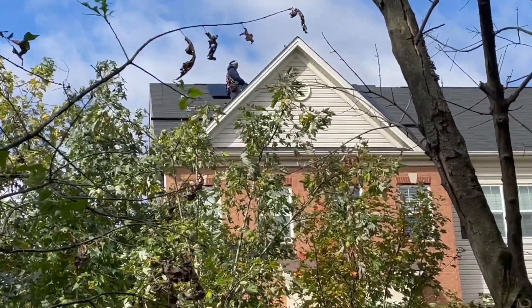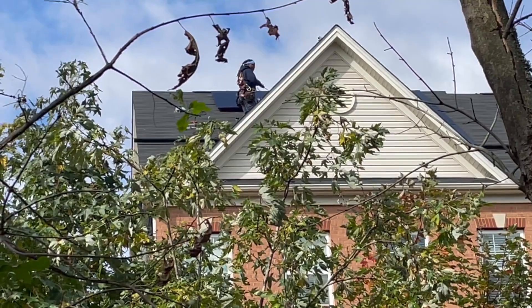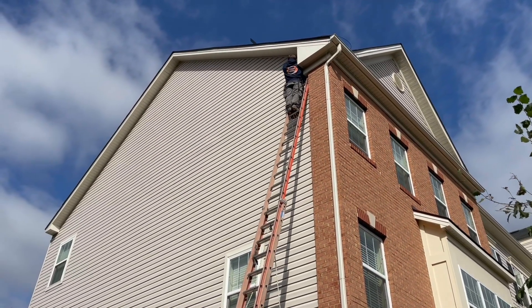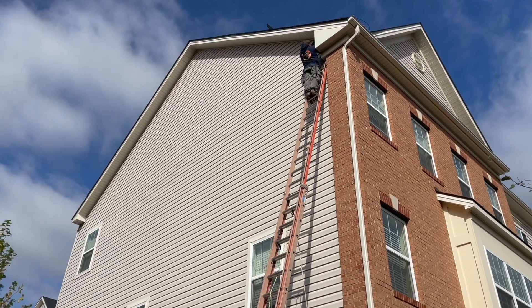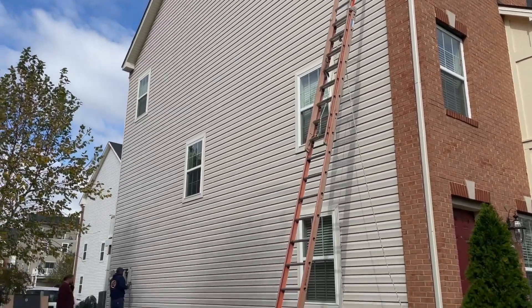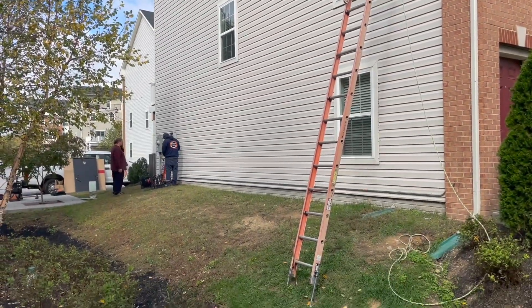Here you see the tech on the roof pulling the cords through my attic, and you can see the other tech on the side pulling them through so that they can have a piece of conduit that runs from the side of the house all the way to the junction box down on the ground that you see this other tech at.